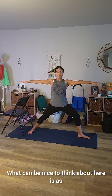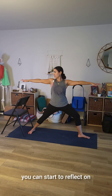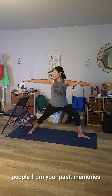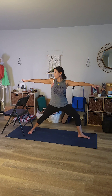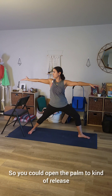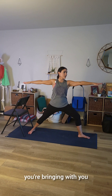Or of course, you can keep the neck neutral. What can be nice to think about here is as you're looking behind, you can start to reflect on past activities, past people from your past, memories, behaviors, thoughts. What do you want to bring with you? What do you want to leave? So you could open the palm to release whatever you want to release — close that palm with whatever you're bringing with you, and look forward to where you're going.